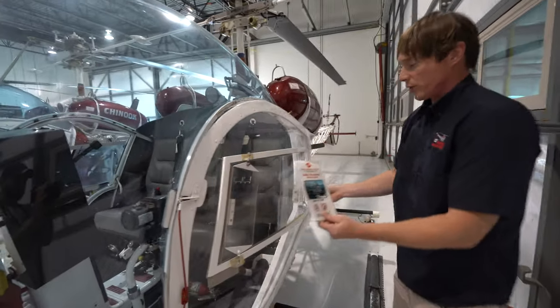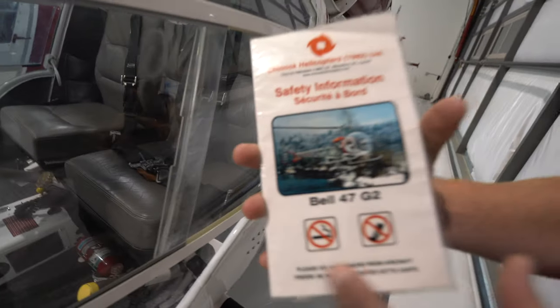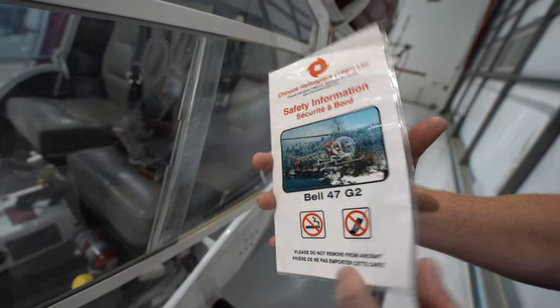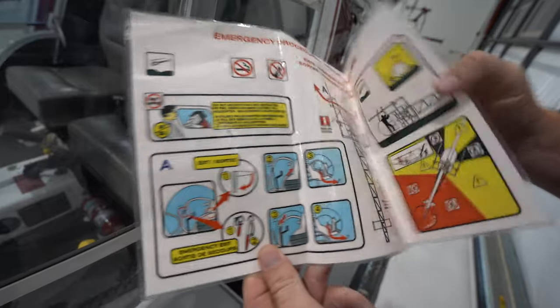The safety briefing card is a summary of what I've just told you, plus a couple more things. No smoking, no cell phones — very common in aviation. It's got crash positions and how to use the fire extinguisher.